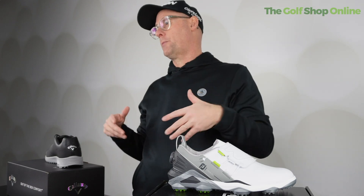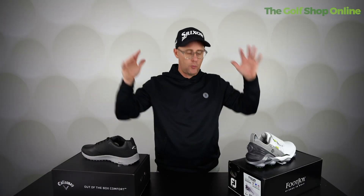A huge question we get asked here at the golf shop online: you order a pair and they don't fit. Just remember when you're buying here at the golf shop online we've got our 60-day return policy — so buy with confidence. If they get them wrong, send them back and we can get you out the pair that fits you perfectly.